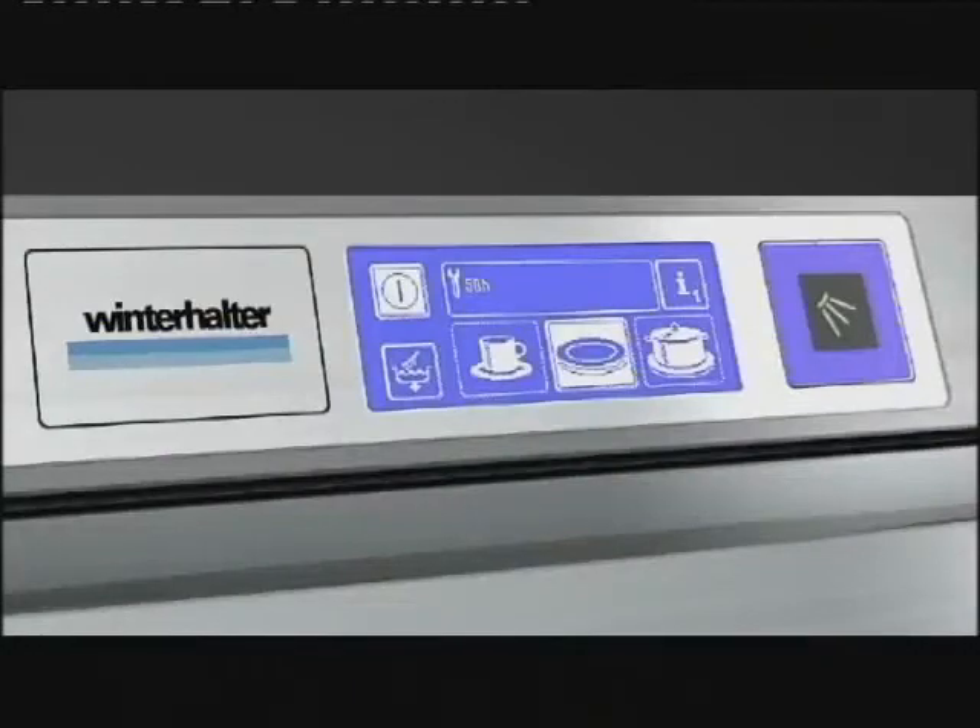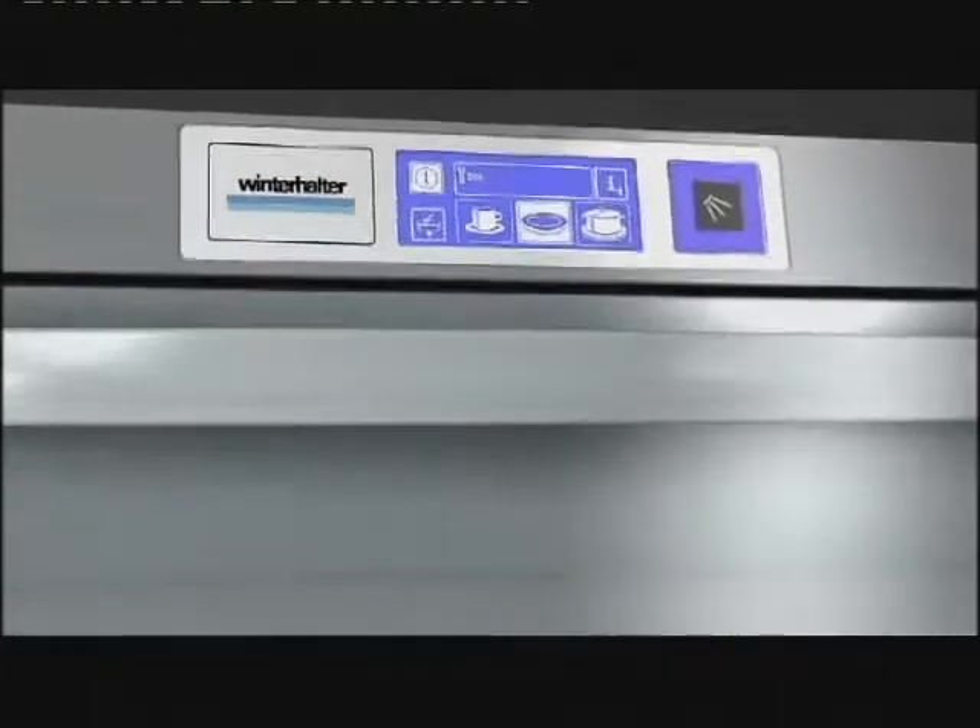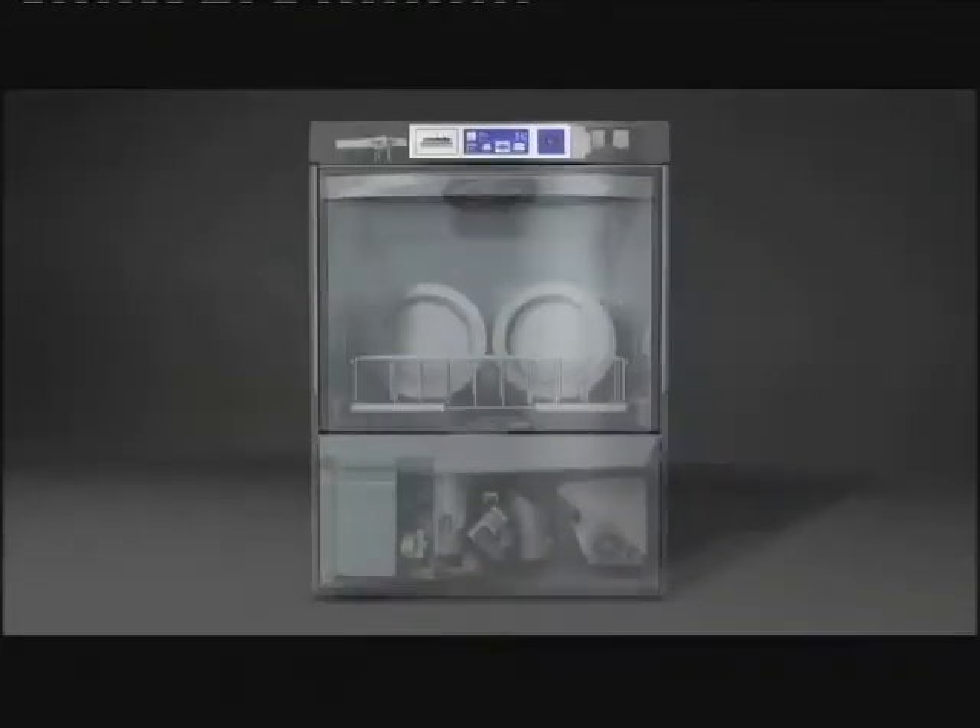This machine will notify you when it needs servicing and access is easy. Side or front panels are easily removed and it's straight to the key components of the machine.